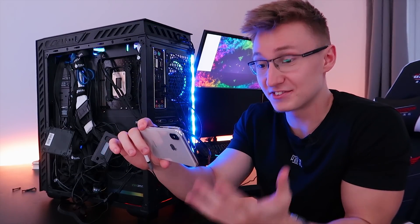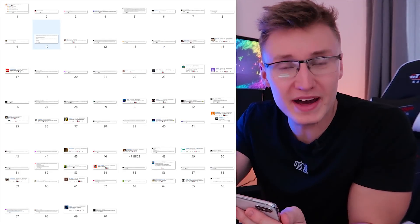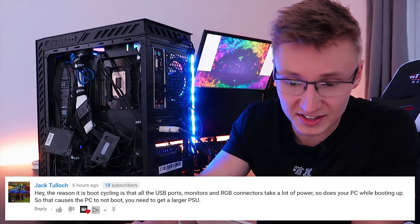So I've gone ahead and gathered and screenshotted like 70 of your solutions. Let's go ahead and read some of the wonderful suggestions that people have given me.